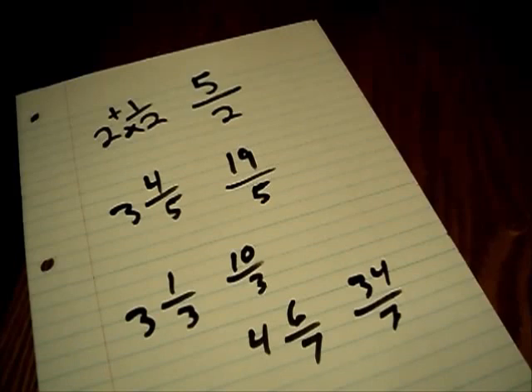Next, we'll be learning how to use these fractions to actually add and subtract, multiply and divide.